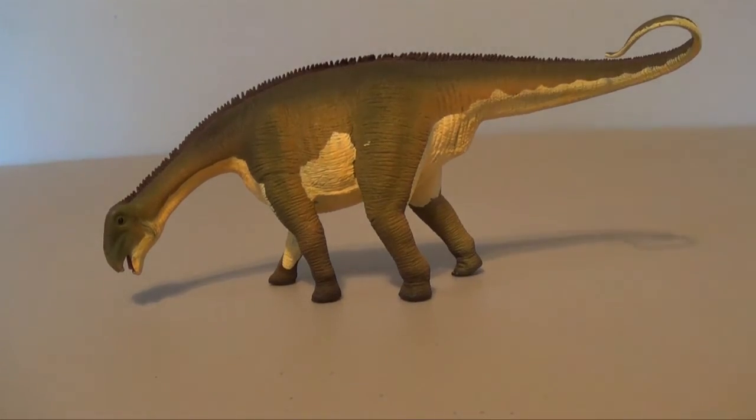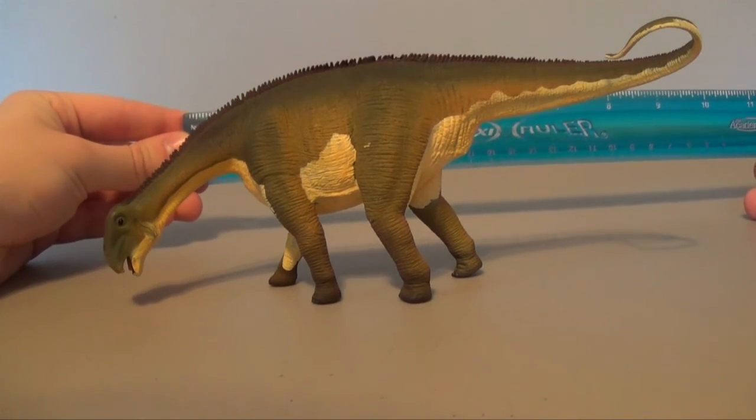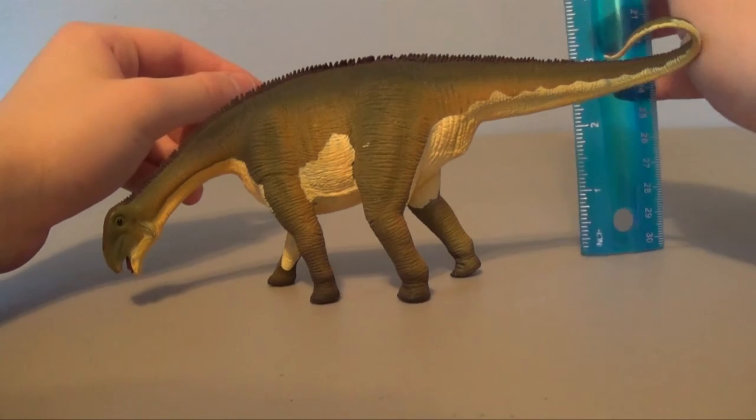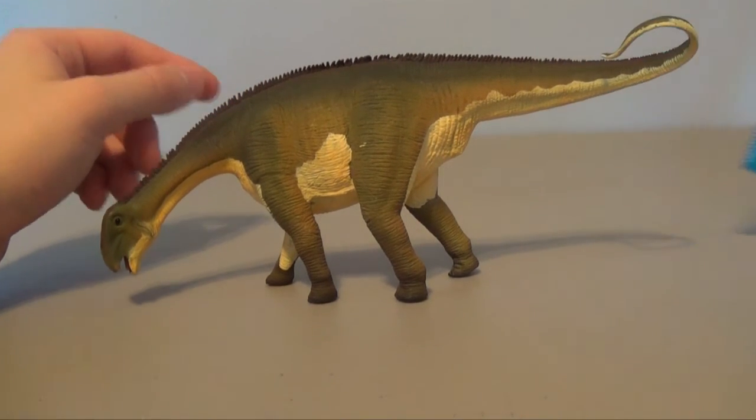So just how big is this guy? Let's get out our trusty ruler. We're looking at about eight and a half inches long, and at its tallest point in terms of height, we're looking at about three and a half inches.